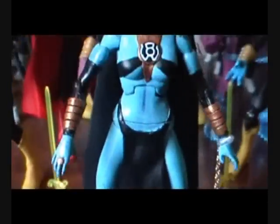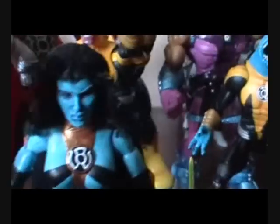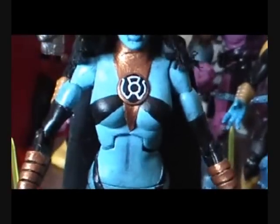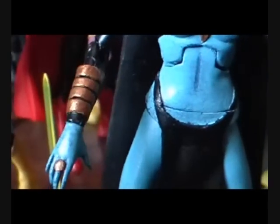You can see basically all I did was rip off the hair, and I sculpted new hair on her. I sculpted the neck piece going around and down her chest, and I sculpted her ring and the little wristlets.